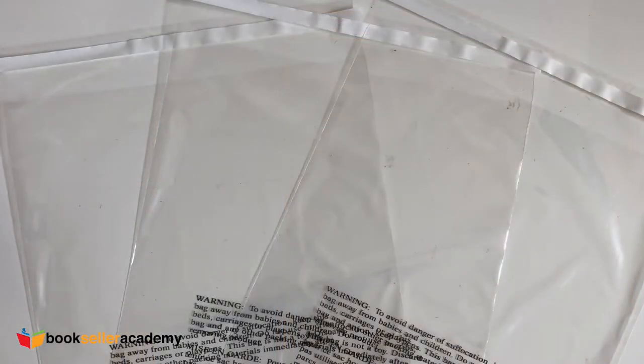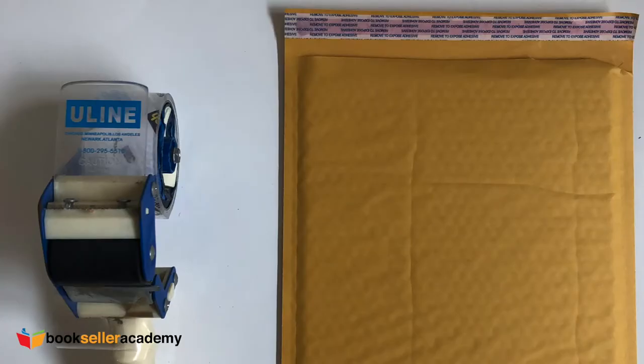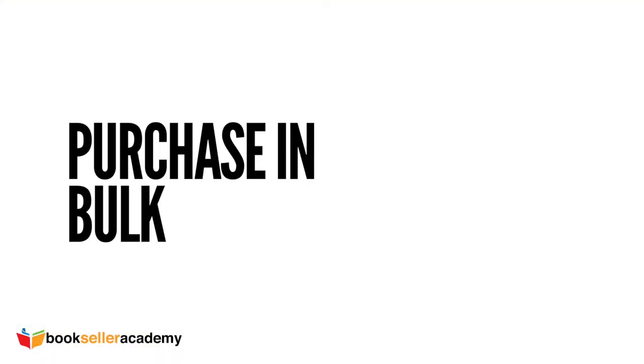Now let's prep the book. For a greater customer experience, I suggest using the following supplies: a self-sealing padded envelope and a self-sealing polybag. Quick pro tip — polybags should have the suffocation warning printed. As for the envelopes, we recommend using 11x13 padded envelopes as they fit most books. Also, purchase these items in bulk to keep the per unit cost down.